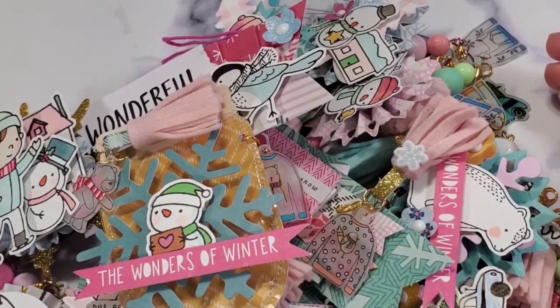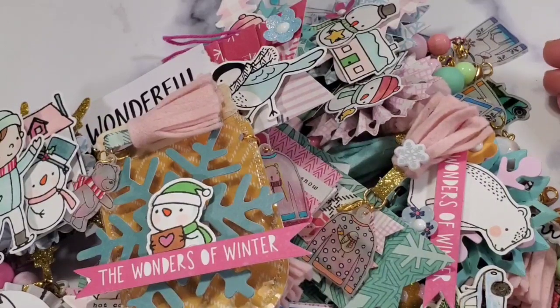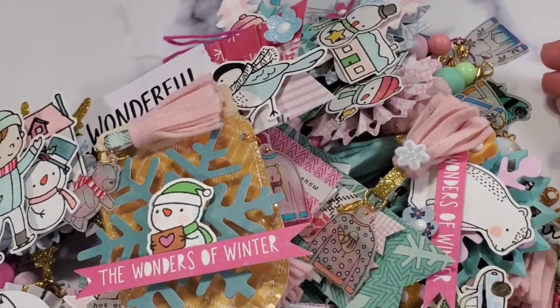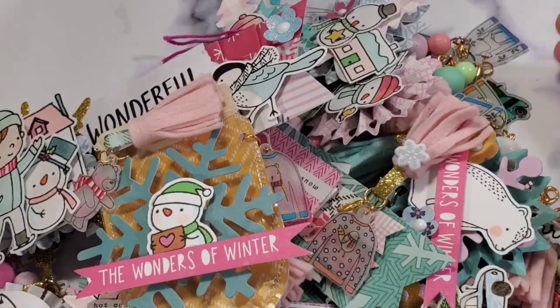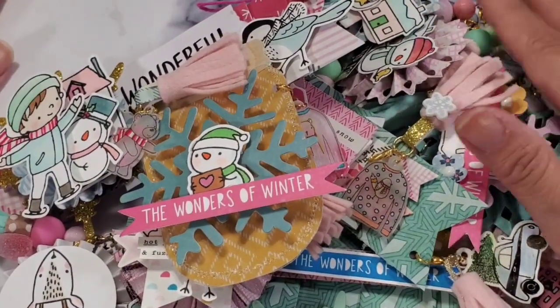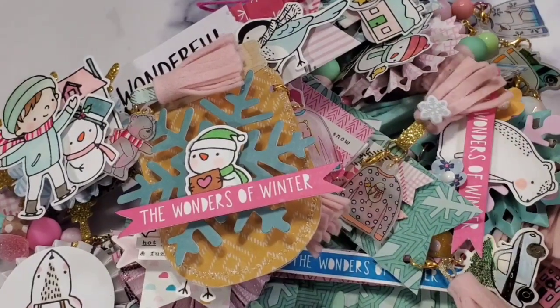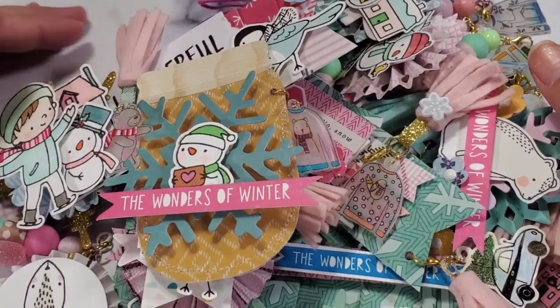That is it for me guys — this is Christian signing off. Have a wonderful, wonderful crafty day and I hope you got inspired to use your scrap stash. If you have any questions let me know down below, and I would love if you subscribe to my channel. Thank you so much guys, have a wonderful crafty day, bye!